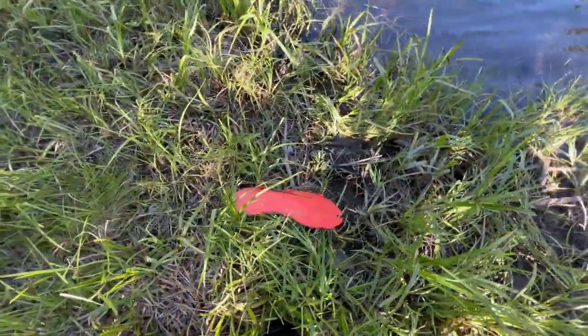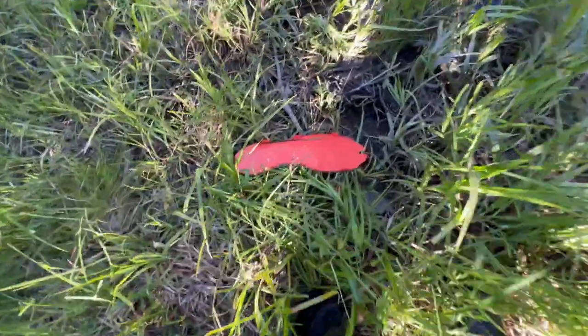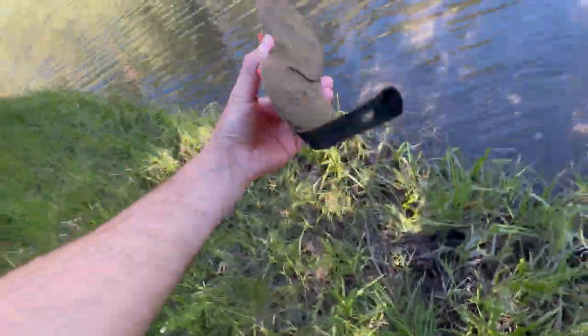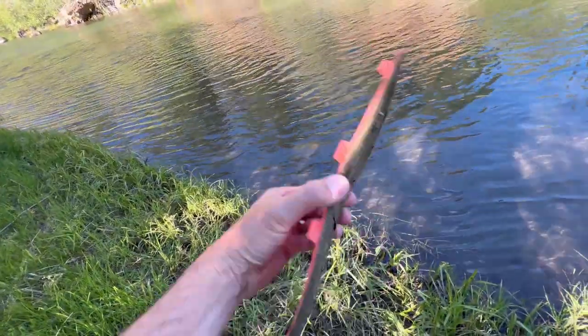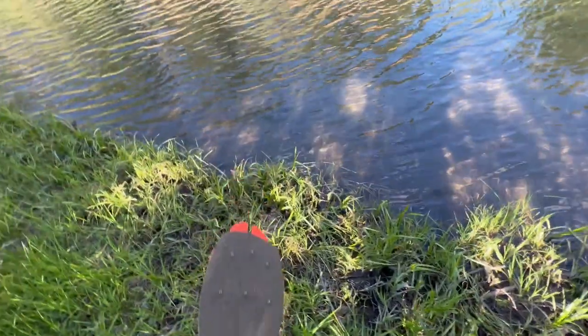I did not secure the little rubber strap in the back, and I stepped in some mud and pulled it out. But that was 100% on me — I've never had these things fail in any real-world scenario where I put them on myself and put them on correctly.